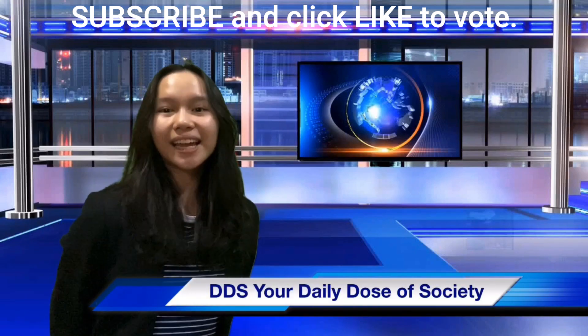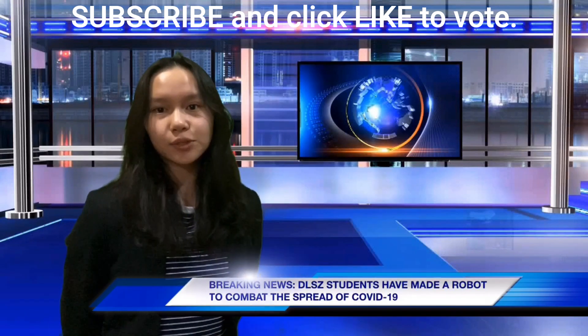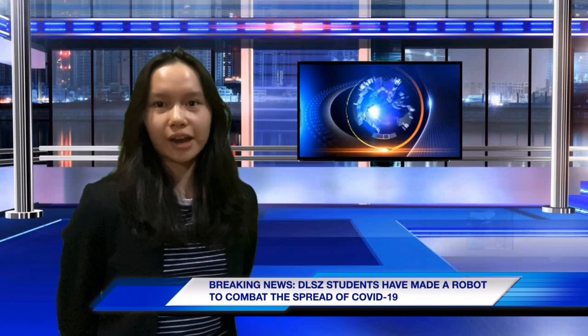Welcome to DBS, your daily dose of society. ELSA students have now built a robot to combat the spread of coronavirus. Let's go to Bjorn for the news.